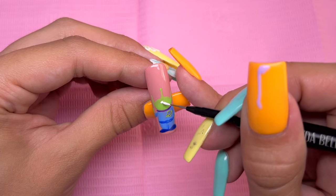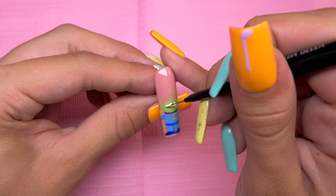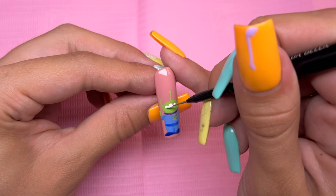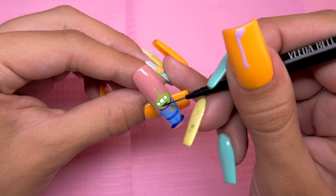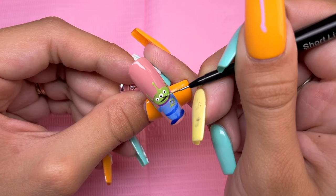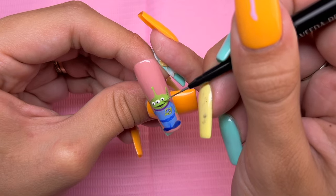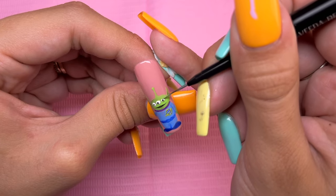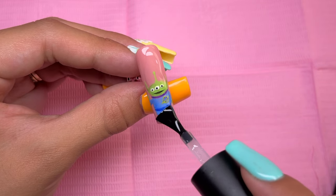Going back in with the Vitabella white gel paint, I'm going to go ahead and draw on his three eyes. Taking the black gel paint, I'm going to go ahead and add in his mouth and the pupils. I did try to go back with the green gel polish color to add in some eyelids, but you can't really see it at all, so that was kind of pointless — but that is basically the finished ring fingernail. I am going to go ahead and top coat this one as well.